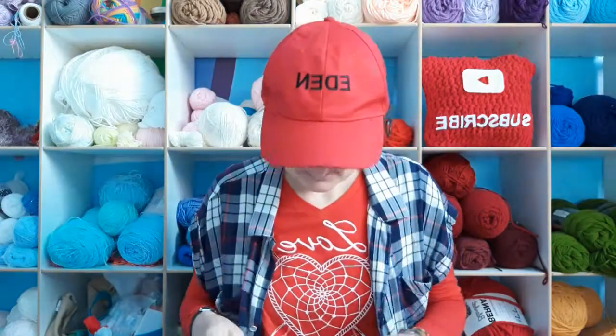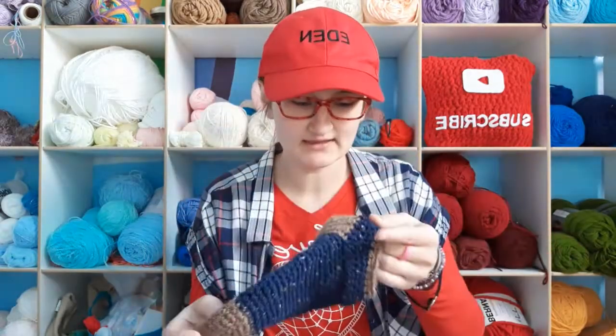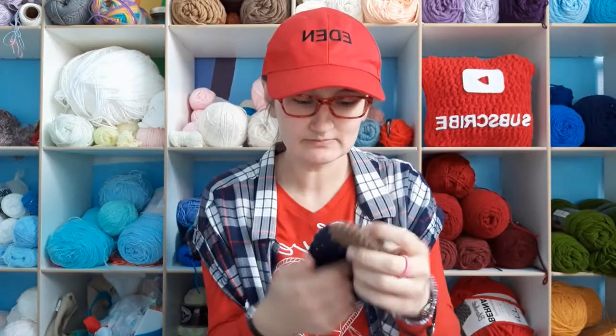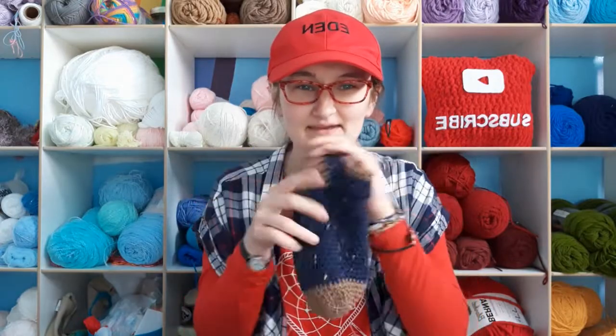Last week I showed you a pair of socks I made — tall socks, like mid-calf. I had extra yarn and because I didn't follow the pattern there were some things I wanted to change, so I made some new socks. These are just ankle socks. I did a different heel for them which I like a lot better, and I did the toes the same color to make it match a little better. You probably already saw them on my Instagram — go check me out at Eden's Fun Crochet.